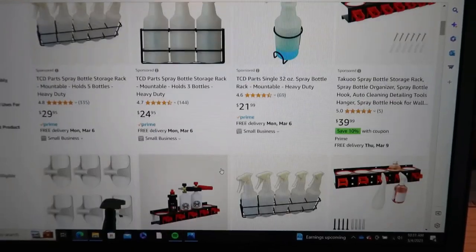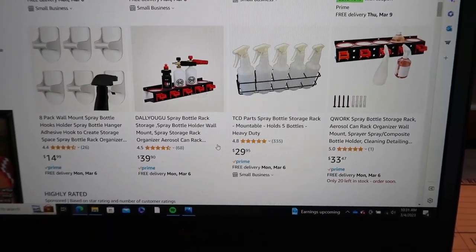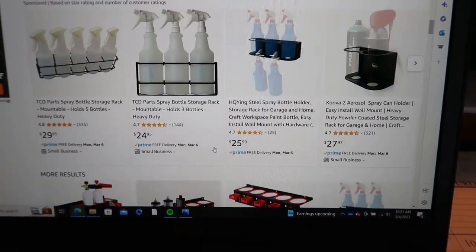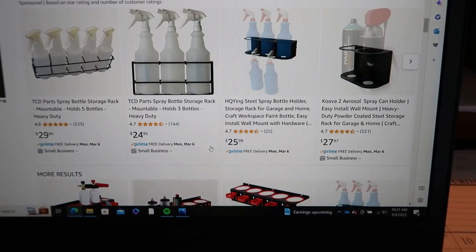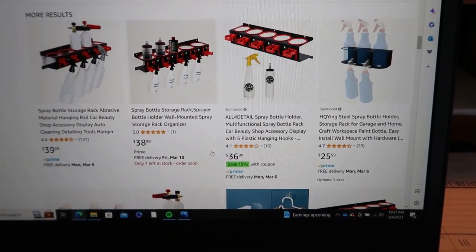Whether it's engine degreaser, of course you've got to have the WD-40, and so on — that stuff all starts to add up. I went out to YouTube, looked at a couple of shop organization videos, and then headed over to Amazon to see if I couldn't find some spray bottle organizers. I couldn't believe the prices — thirty dollars for a five-bottle wire rack, and I'm gonna need at least two of those, so now you're looking at sixty bucks. There's got to be a better way to organize your stuff without breaking the bank.